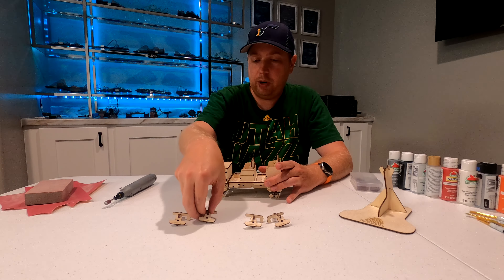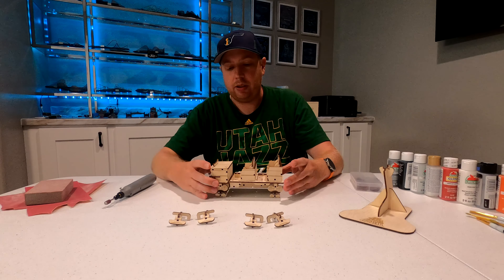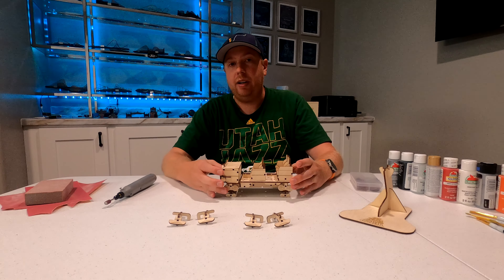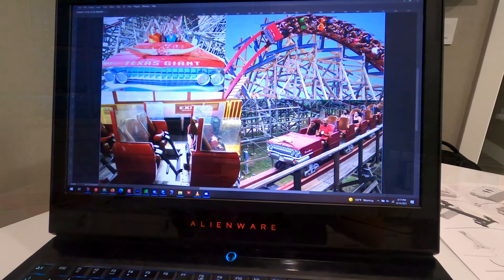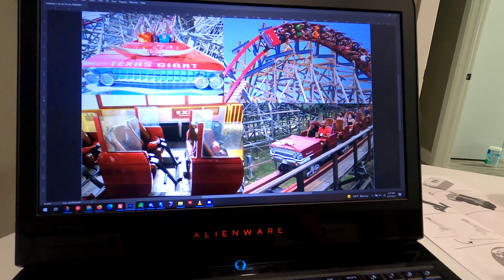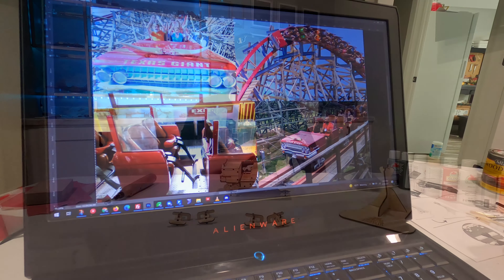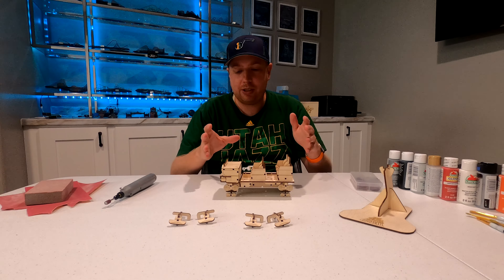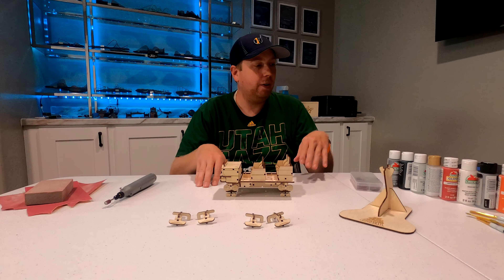When you decide to do this, you want to make sure you go in with a plan. I found several reference images online of the train that I wanted to do. With New Texas Giant, I could have done black, red, or turquoise. I already have a turquoise coaster cutout, and with New Texas Giant, I felt like red was the color it's most known for. So that's the color I'm going to go for.